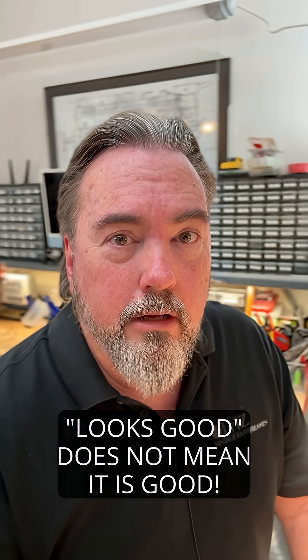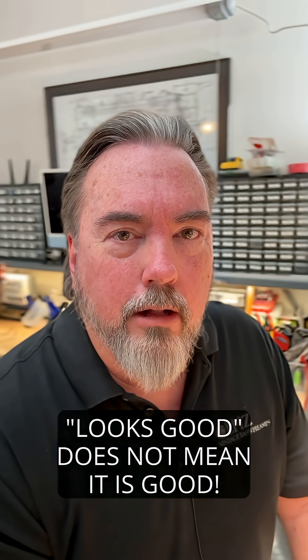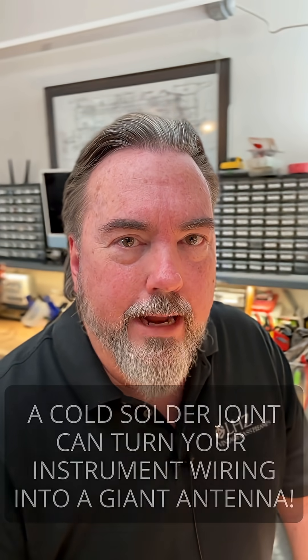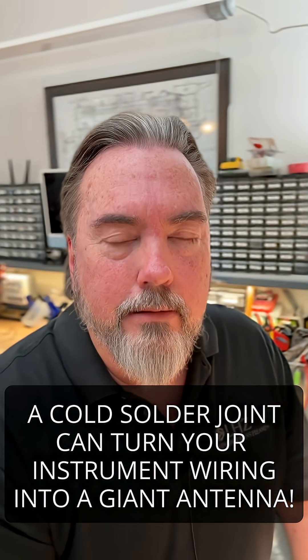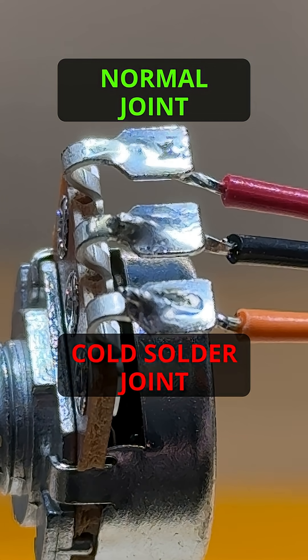So what are our takeaways? Just because it looks solid doesn't mean that it is electrically solid. A cold solder joint can act like a high-value resistance in between your pickups and your amp, and that basically turns your wiring into a giant antenna. So if you're getting weird hisses, noises, crackles, pops, buzzing, or in my case, Cuban radio — go back and look at your soldering.